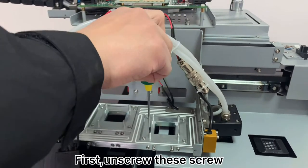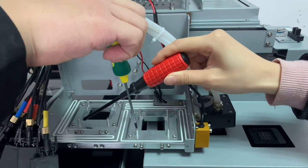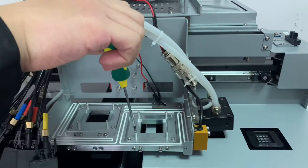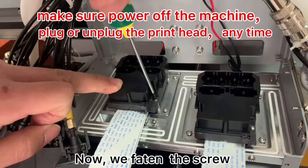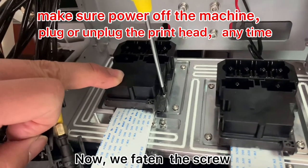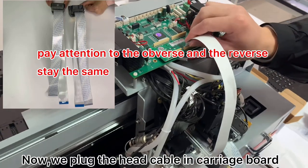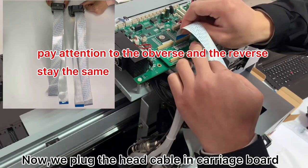First, we unscrew this screw — here. Now we put the screw. Now we plug the head cable on the carriage board.